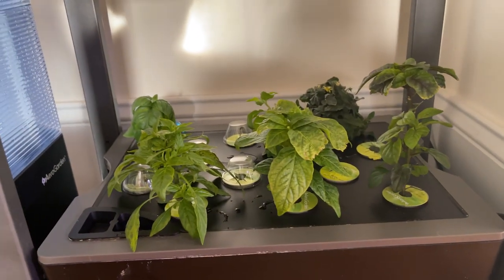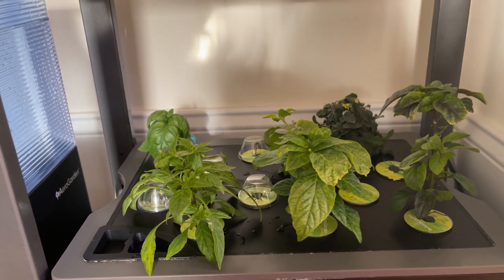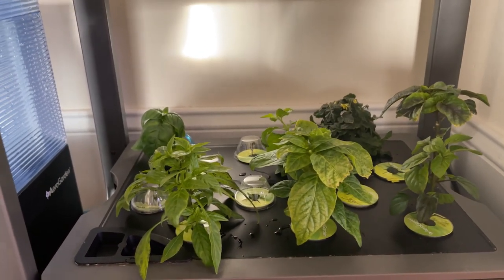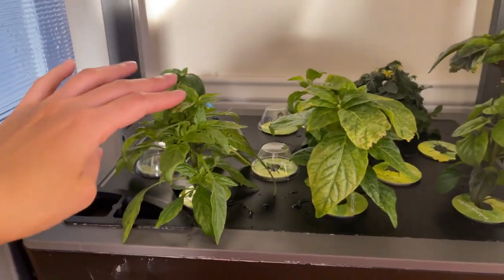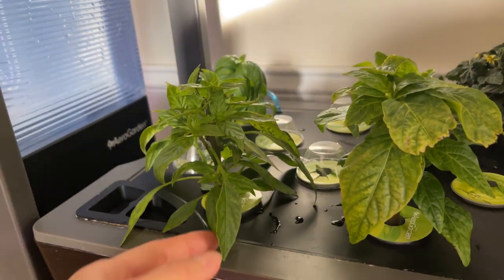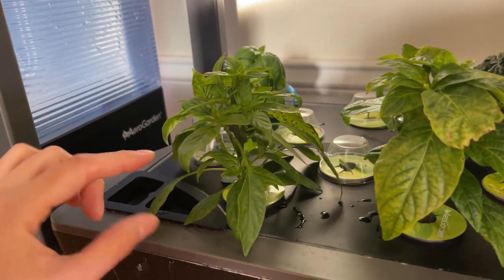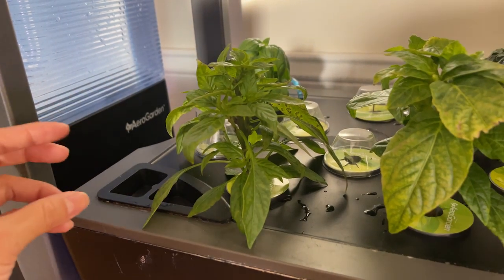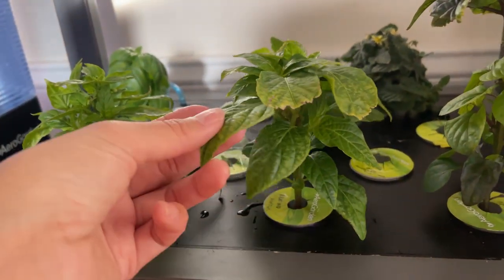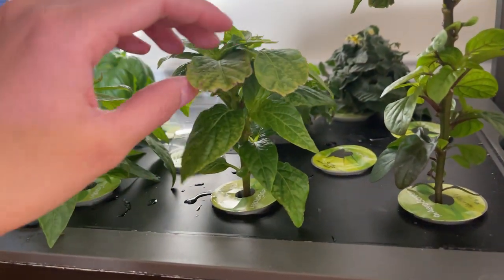You should definitely prune anything you're growing hydroponically, but you also have to work with the plant — all these plants are different. The Korean pepper took really well to pruning; it's definitely got a triangle shape with the bottom growing outwards. I can prune a little bit more at the top to encourage more bushy growth down here, but generally it takes pretty well to growing low and short, and that way I can have more fruit. The bell pepper is also doing pretty well — the leaves are nice and huge, and it's definitely encouraged a lot of low side shoots.